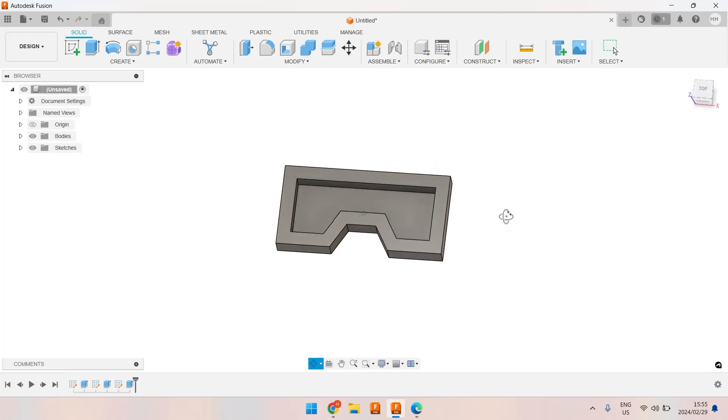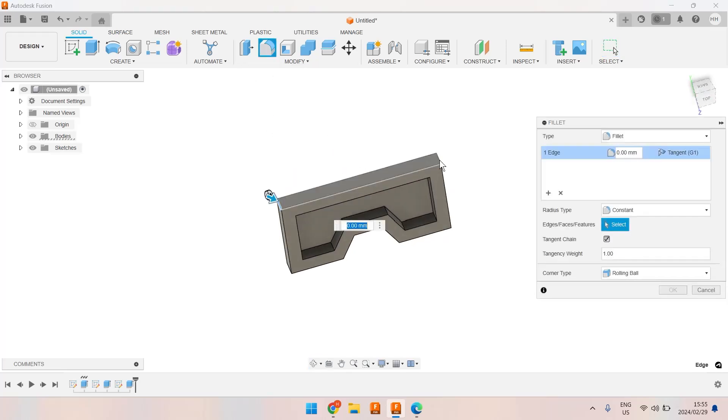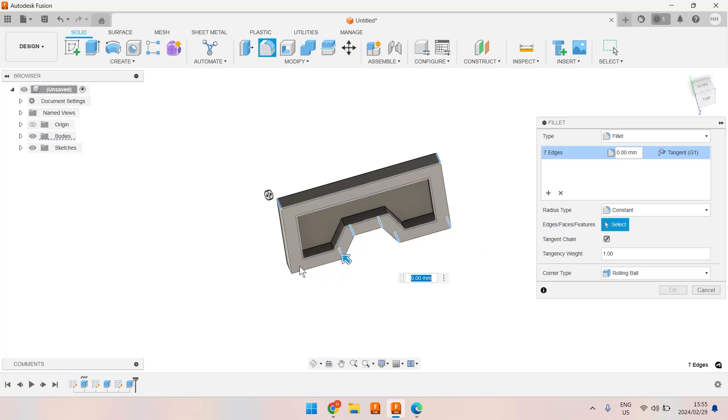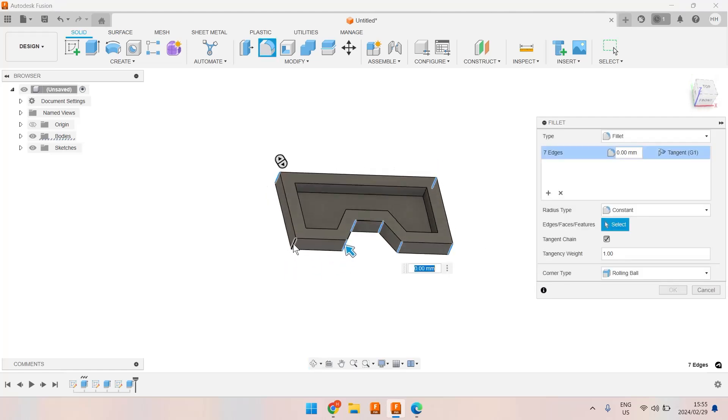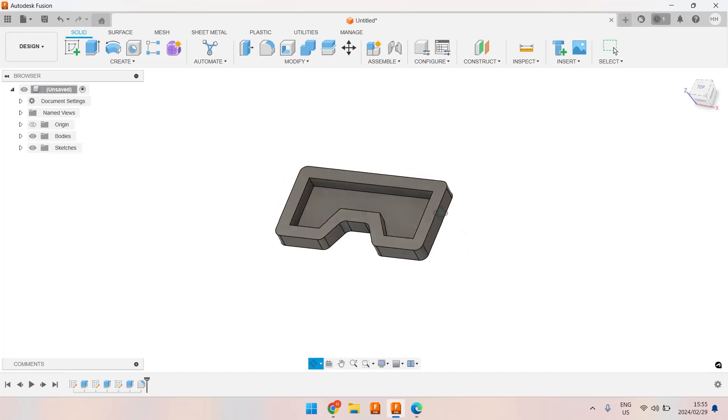A few things that are irritating me a little are these sharp edges, so let's do a fillet. I'm going to select that edge, that edge, reach through there — that edge, that edge, that edge, that edge, that edge, that edge. Let me rotate that a bit to get them all. My fillets are going to be 4.5 millimeters.